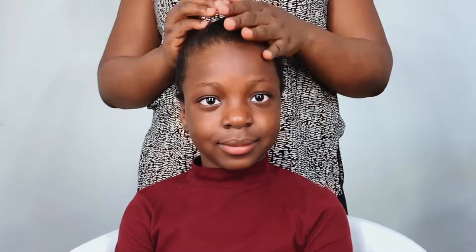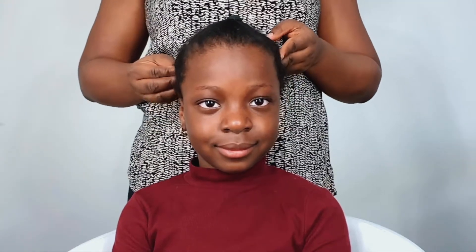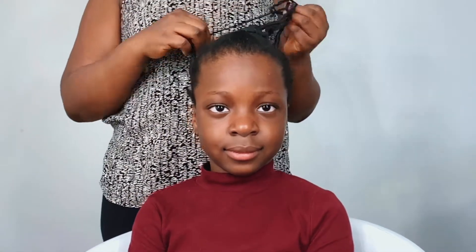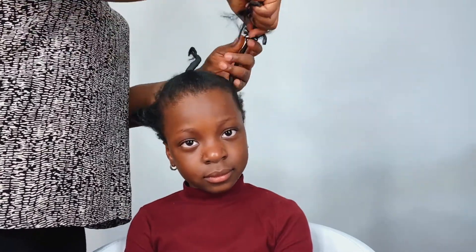Hello everyone, welcome back to my channel. In today's video I'm showing you how to do a very simple top-notch bun. So this is how I press my daughter's hair after washing her hair on wash days.